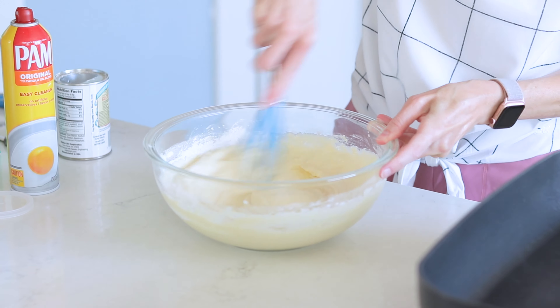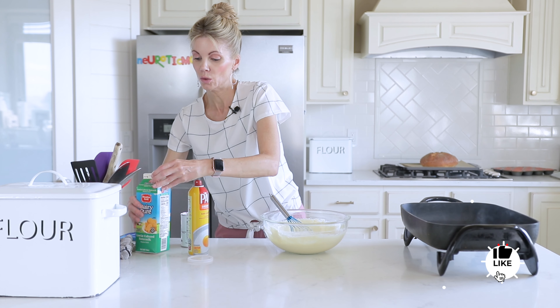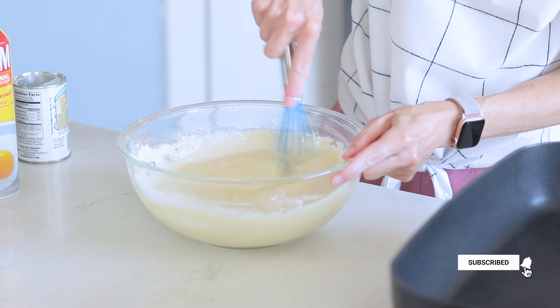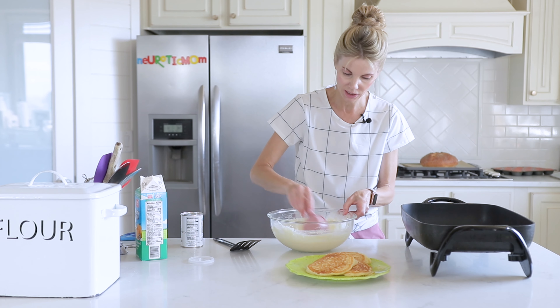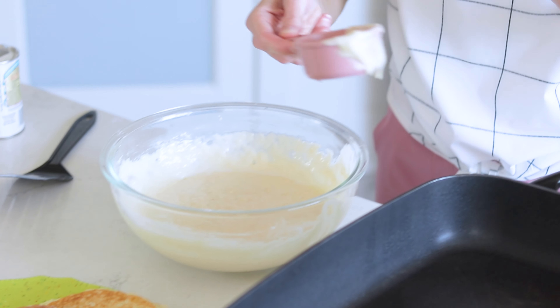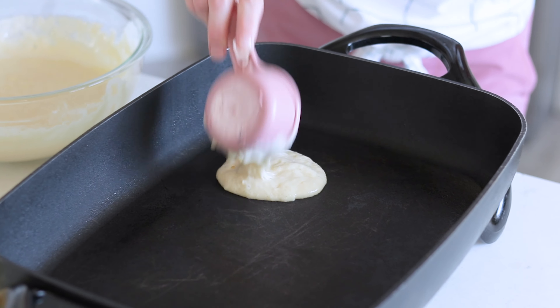If you feel like your batter has gotten too thick while it was sitting, feel free to add a little bit more buttermilk or regular milk — just a splash to thin it out a little bit if needed. I have my griddle on about 350 degrees. These will spread and puff up quite a bit, so make sure you leave room in between them.